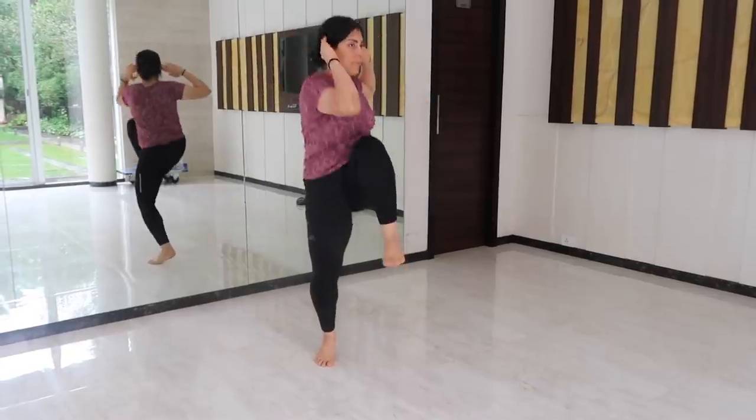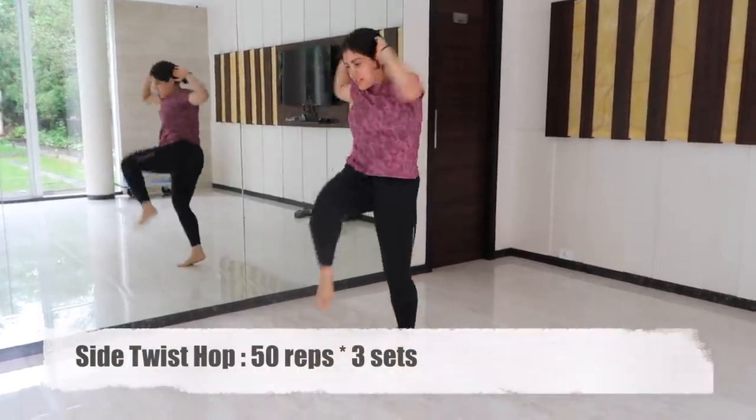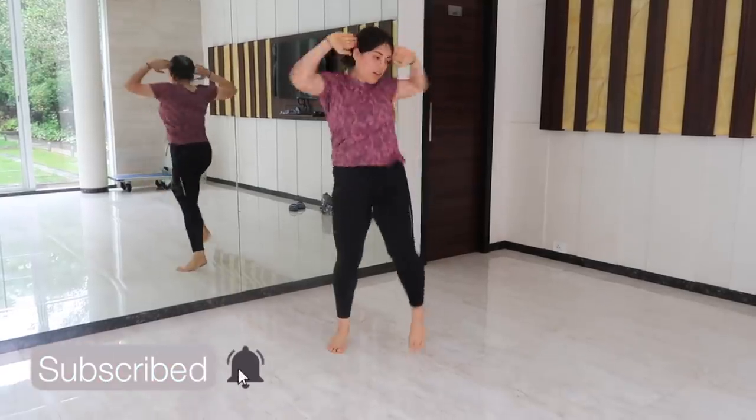Our last exercise is side twist hop. Hop from side to side, bringing your elbows to your knees, and repeat on the other side. This adds the much-needed cardio in this routine for fat loss.